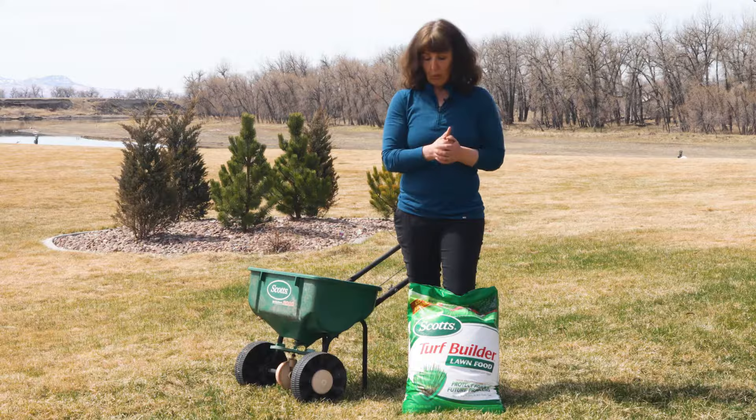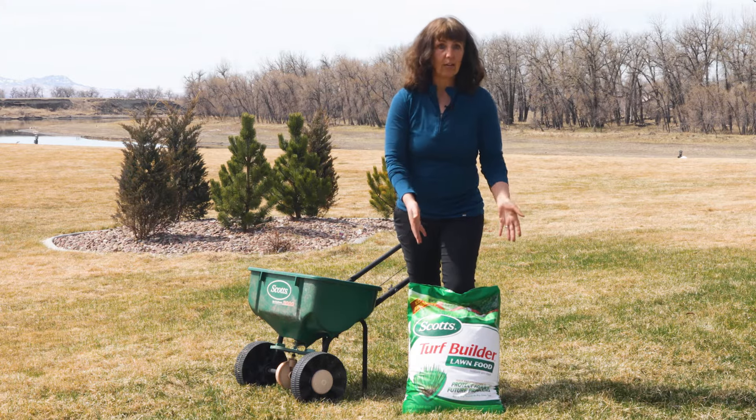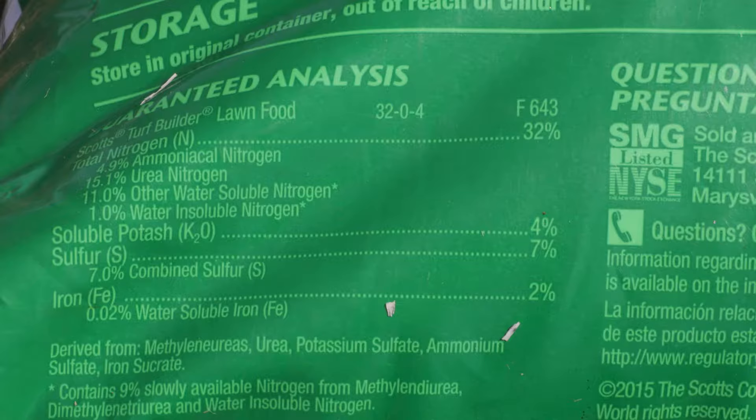When you're looking for a fertilizer in the spring, you want something with a higher nitrogen content and a little bit of potassium on the tail end to give those roots what they need as well. One possible fertilizer is the Scotts Turf Builder — it has 32 nitrogen. When you're looking at the numbers on a fertilizer, you know N, P, and K: N is the first one, that's nitrogen, so you want a higher number on that end because you want to give those plants what they need to really green up and start growing.